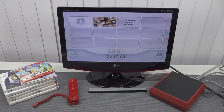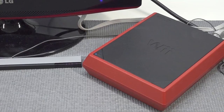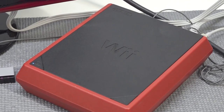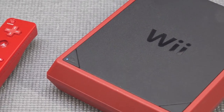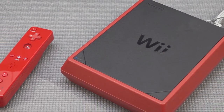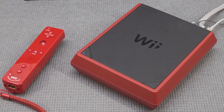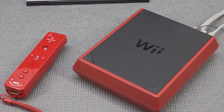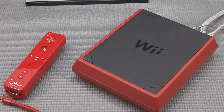The Wii Mini is fun to have in a collection and cool to show on the channel, but if you want to buy a Wii, the best one in my opinion is still the first generation with the GameCube ports. If you don't care about GameCube ports, you can get the second model which still has all the awesome features including support for the HDMI dongle. Thanks for watching - consider subscribing, hit the bell, and let me know in the comments: did you ever own a Wii Mini and what do you think of it?